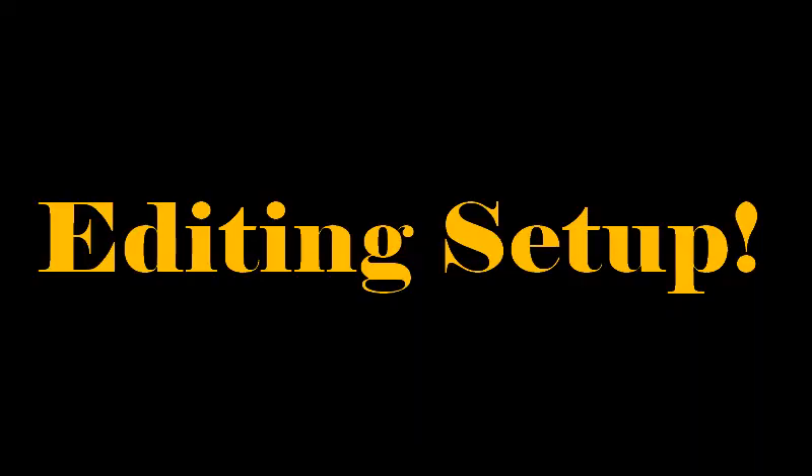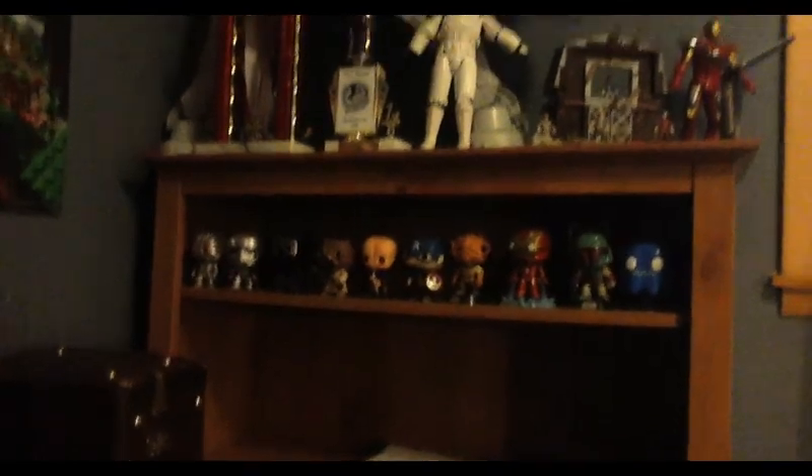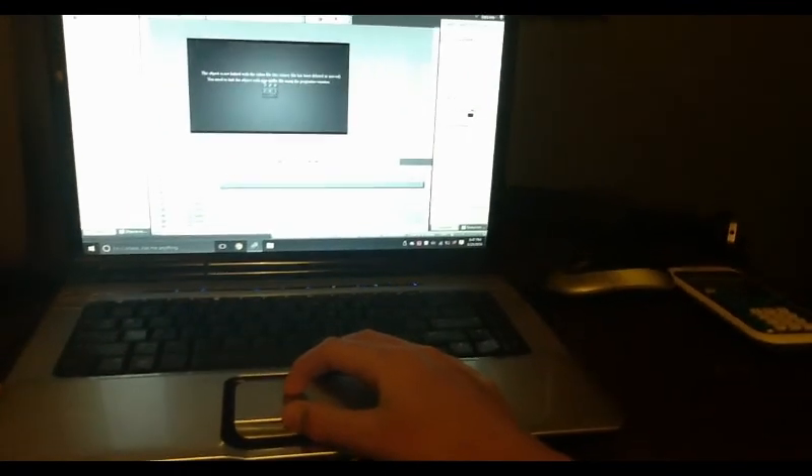Now I'm going to show you guys where I edit my videos. Over there are some pop figures and other stuff related to my YouTube channel. The computer I use to edit is an HP Pavilion DV6000 — it's a pretty old computer but it gets the job done.